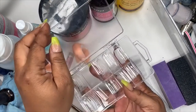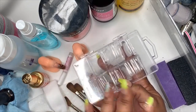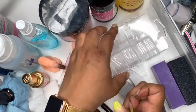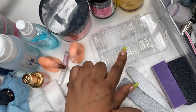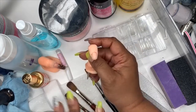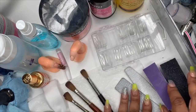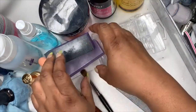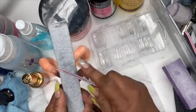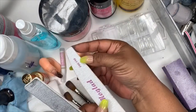For nails, I got these from Sally's. I like clear only because you can do clear designs and put colored acrylic over top of them. The Sally's ones are a little thick for me but that's what we're going to use. Your practice finger and all these things will be listed in my storefront on Amazon. We talked about buffers — I prefer the purple buffers for acrylics.